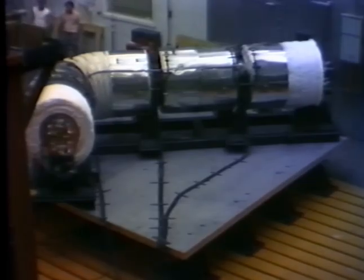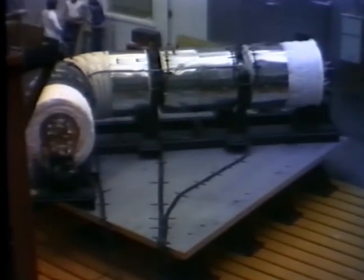We will now end the resonant frequency search. We will now run a series of five Operational Basis Earthquakes, or OBEs.